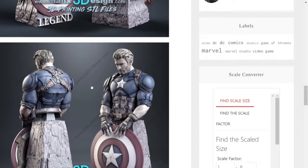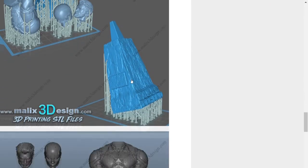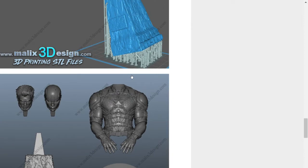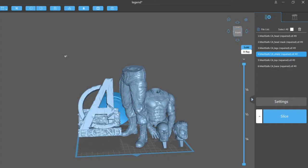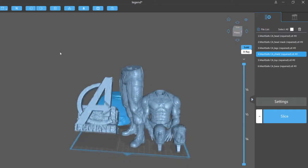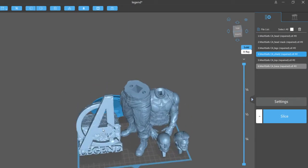Beautiful work here — awesome designs. The models come pre-supported based on the scale you want, or they're not, it all depends. Here we've got the Legend Captain America by Sanix on the build plate at 1/8 scale. I'm going to go ahead and print everything at once — you can see I've angled the base.